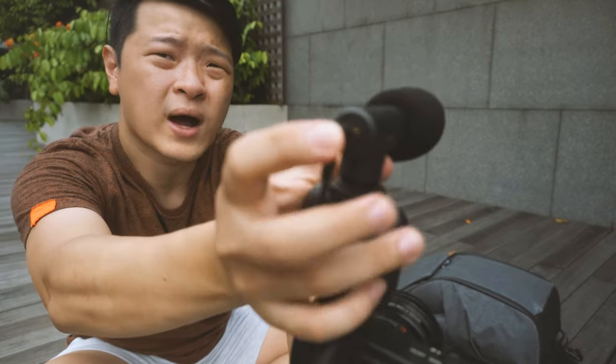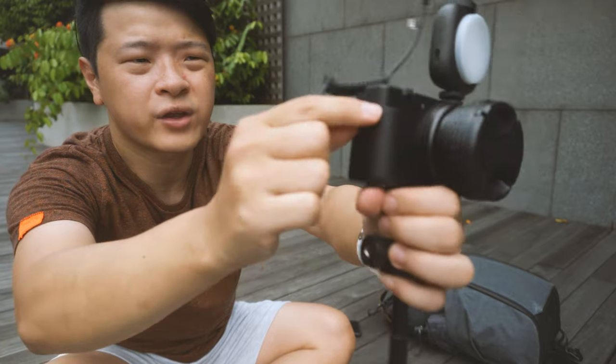Let's insert it on the top. Last but not least, the wires here and over here. Alright, and here we have a very nice and simple vlogging setup. Let's head on and test this whole thing out.